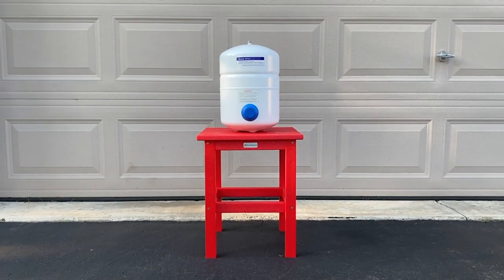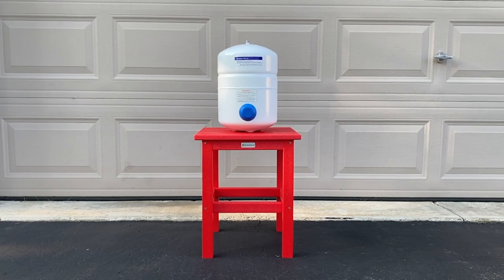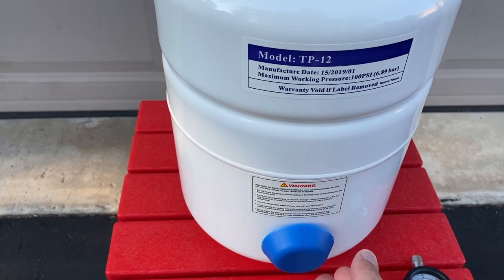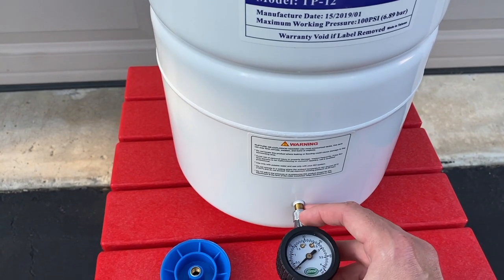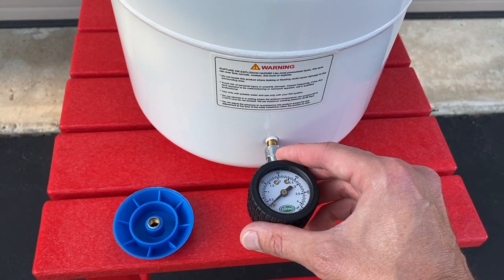Alright, DORs, outside now and on that table in front of us is a three gallon reverse osmosis storage tank. We are going to grab some magic markers, make our markings, and begin to cut. First thing we will do — I've got a pressure gauge here — we are going to bleed any and all remaining PSI or air pressure from the tank. Last thing we want to do is begin cutting and have that internal bladder explode out at us. That would not be cool.